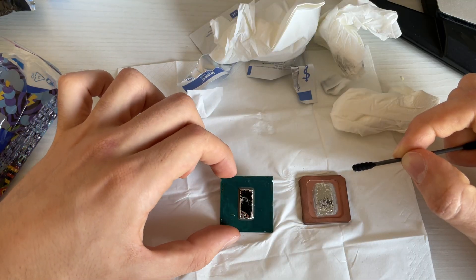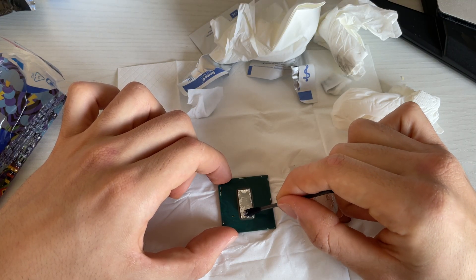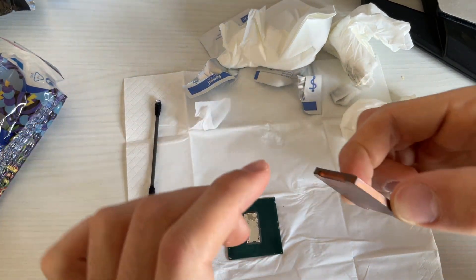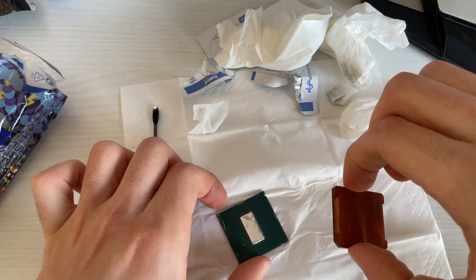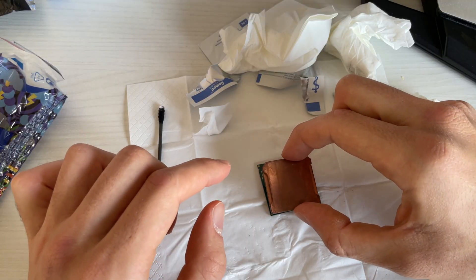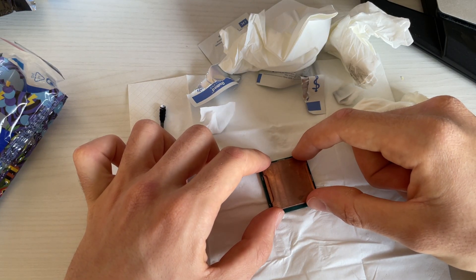This is actually quite nice. I'm pretty happy with how it came out. This is going to be it, so now we're just going to close it up. Let me figure out the right orientation — it doesn't really matter, it's mostly for aesthetic purposes, but I think it was this way. Just gently apply it and that's it.